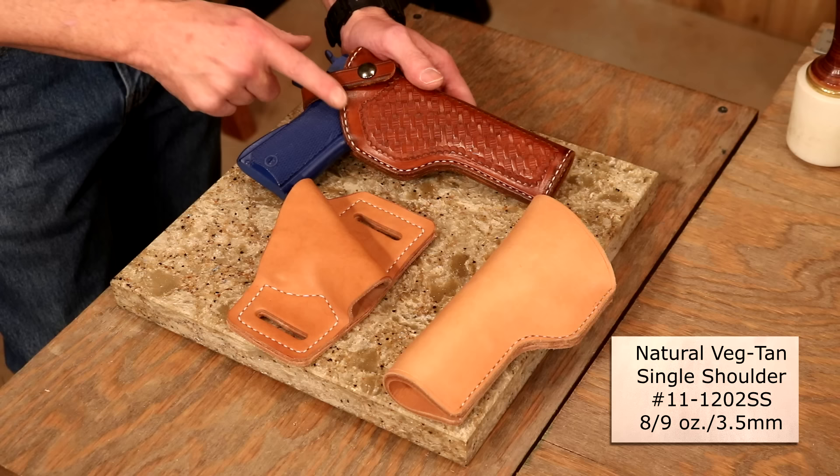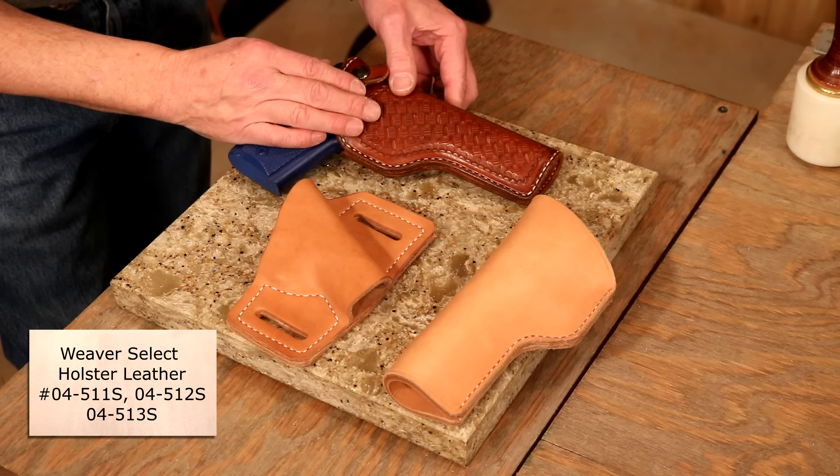It molds well, fits well. Now, if we don't want to mold, form, and dye, we've got a holster leather in some gorgeous colors. Simply cut out your shape, sew that together, and you have a quality holster.